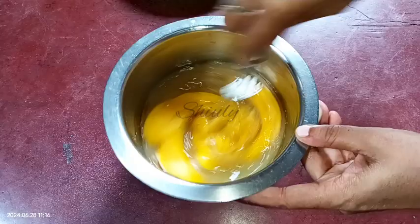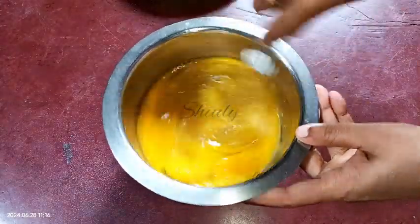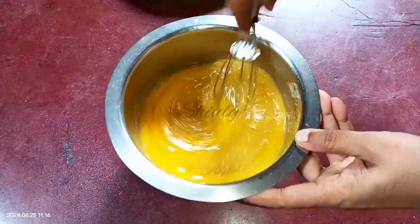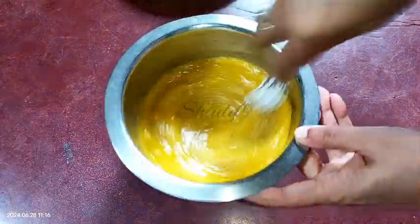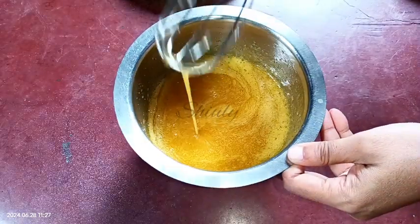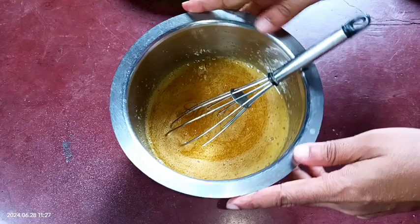You may grind the sugar before adding and your process will be faster. Let's beat it for some time until the sugar is melted. The sugar is now very nicely melted, as you can see. After the sugar is melted, we need to add the semolina into the vessel.